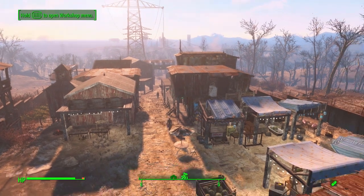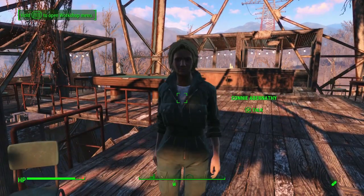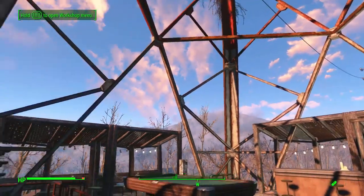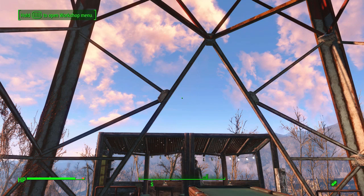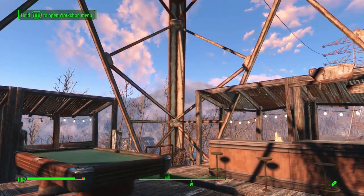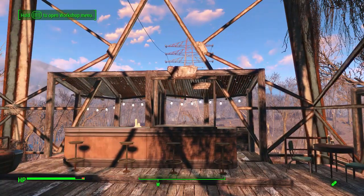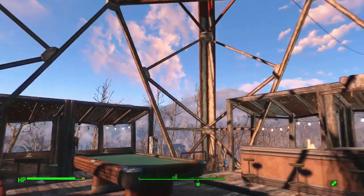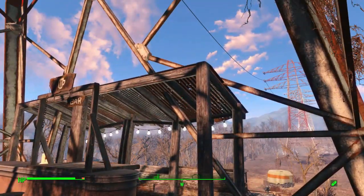Hello everyone and welcome back to my Abernathyville build. As you can see, I'm up here. Now as you can see, the roof is gone. Now don't panic — there's a reason. I didn't like how it looked. I mean I did at first, but let's just say I didn't like it as much as the original way I wanted to do it. So I thought I'd try it one more time because the way I had it in the last episode didn't fit as good as the way I was trying to do it.